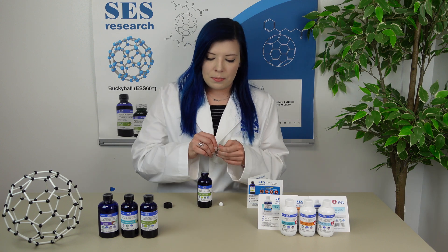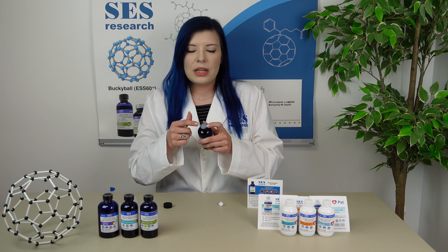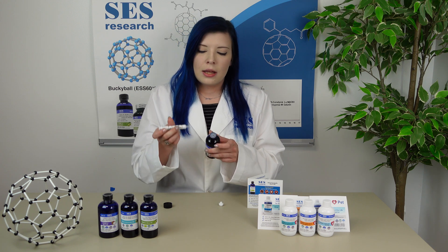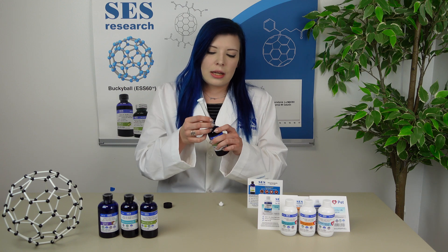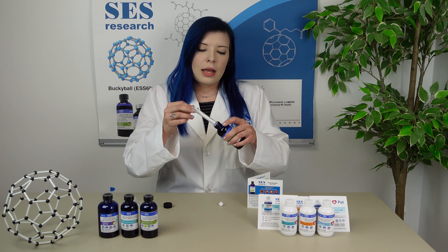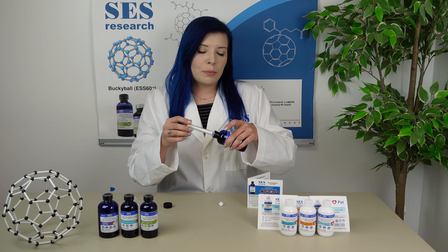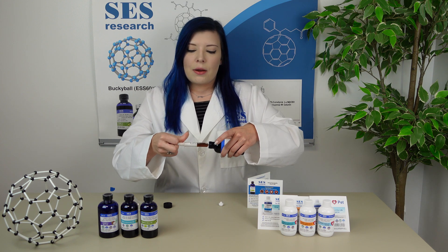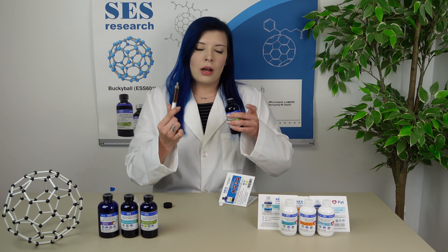Next, go ahead and open up your syringe. In the top of the adapter, you will see a small opening — that's so you can put your syringe right in. Push it down to make sure that it is firmly in there, and then you can tilt your bottle. Don't hold it upside down, but you can tip your bottle to get the recommended 5 milliliters of the olive oil.